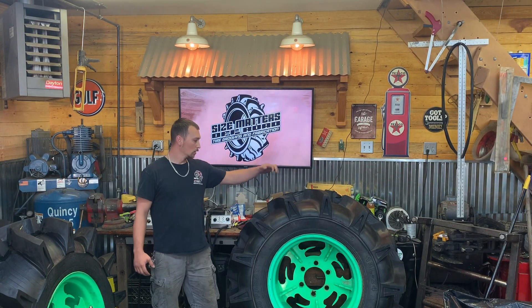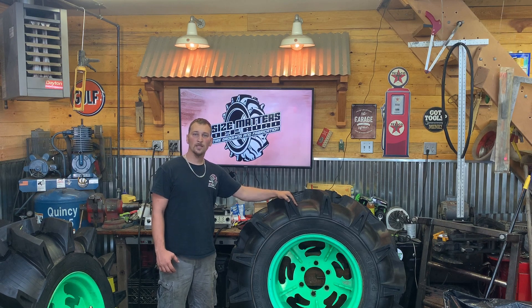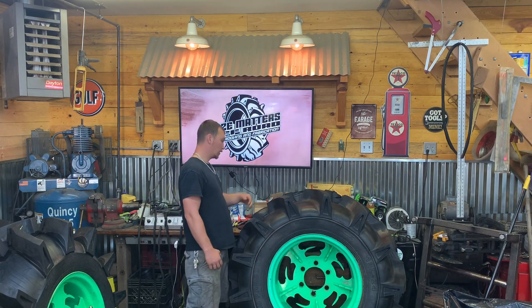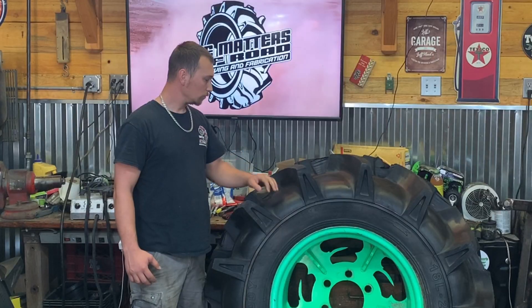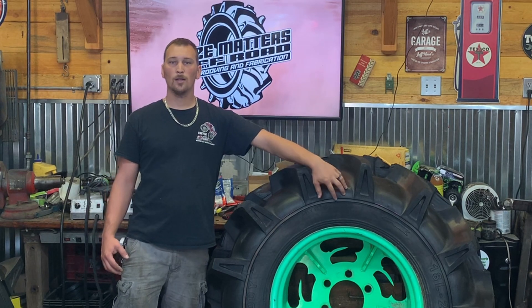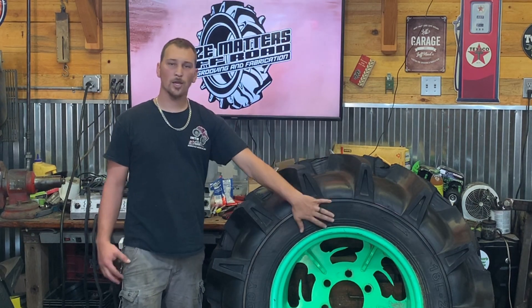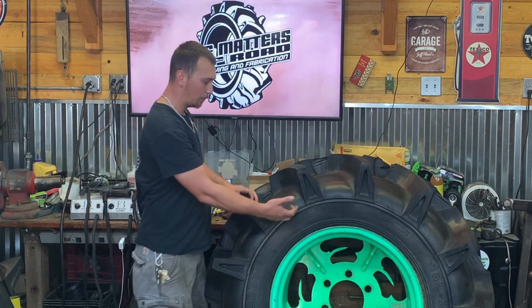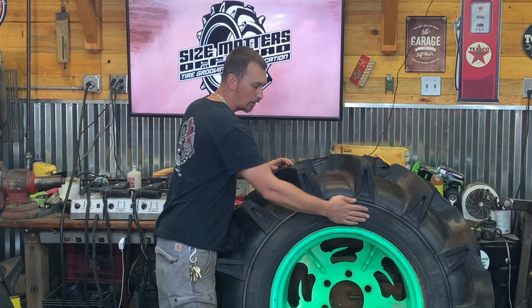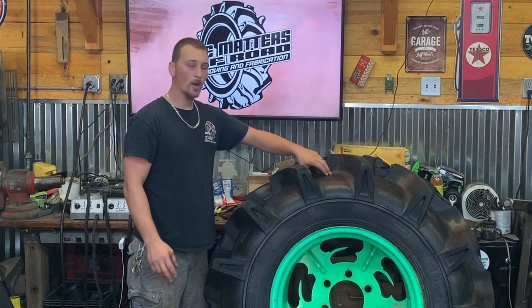Hey guys, welcome back to the channel. Today we're working on a set of 18L24s. These are a new tire that just came out from DND Paddy Tire up in Michigan. These things are nasty. I'm going to take a minute to show you what we're doing on these. They're going to be cut for a mega truck. We're going to do a mild cut, take them down to the cords, get as much weight as we can off.